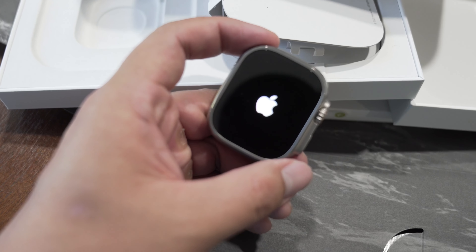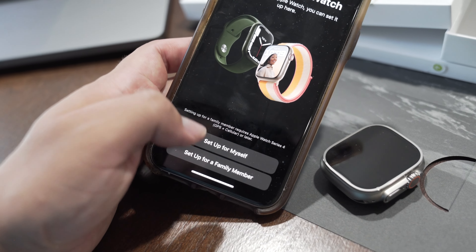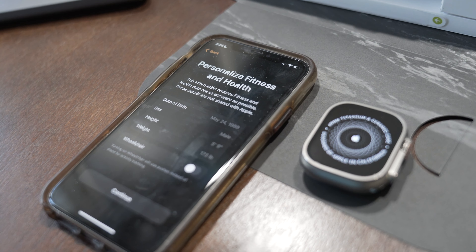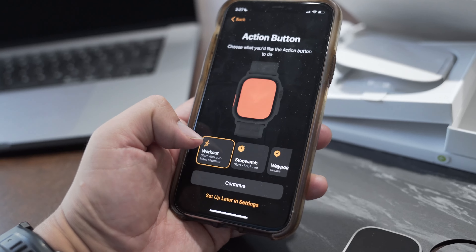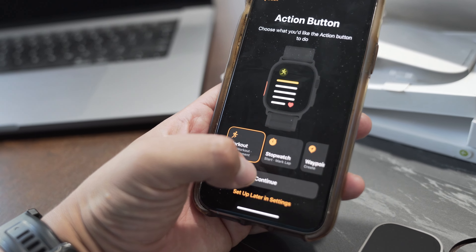Let's go ahead and turn this on. To power it on, it's this button right over here. You can set up for yourself or for a family member. Connecting your Apple Watch — this may take a moment. Signing into your account, this may take a few minutes. Make sure that your personal fitness and health data is up to date. Apple Pay — I'm going to set that up later. During the setup process, it actually asks you what you'd like to customize the action button to, with a selection of workout, stopwatch, waypoint, backtrack, dive, and flashlight.